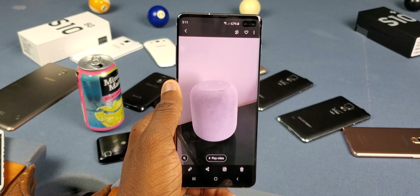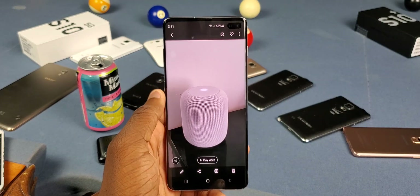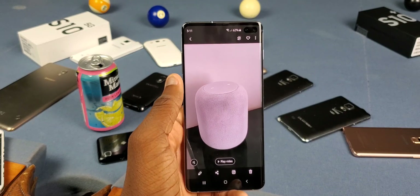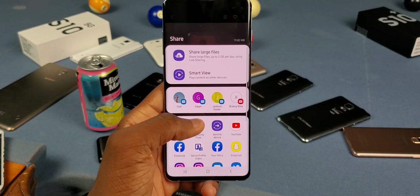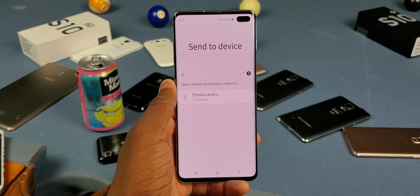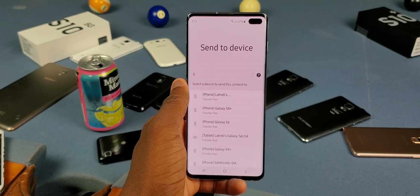Once you're done with that, make sure your friend or family member has it on too. Then look for the file you want to share — it doesn't matter if it's a picture, video, or document. Tap the share button, click 'Send to Device,' look for their device, tap on it, have them accept it, and that's it. Remember, their phone needs to be unlocked when you do this.